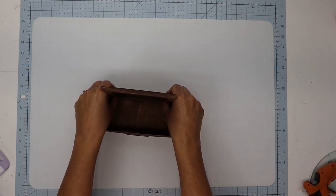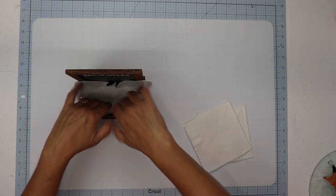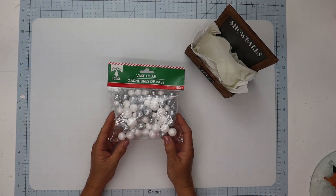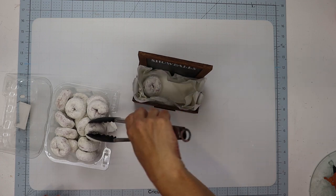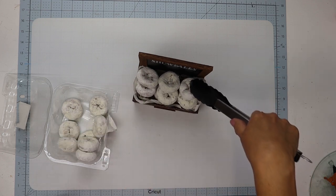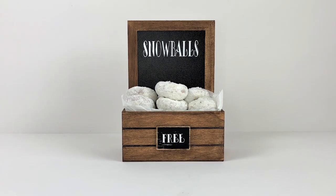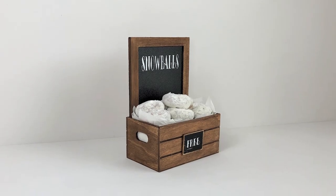For the party supply portion of my challenge, I'm using white napkins. I'm going to place about four of these inside of the wooden crate. You can use this as a home decor piece and fill it with some of Dollar Tree's small styrofoam balls or some of their Christmas vase filler, but I want mine to be functional so I'm actually going to fill mine with white powdered donuts. This would be even cuter with powdered donut holes, which would look more like snowballs. I think this turned out really cute and I hope you guys like it too!